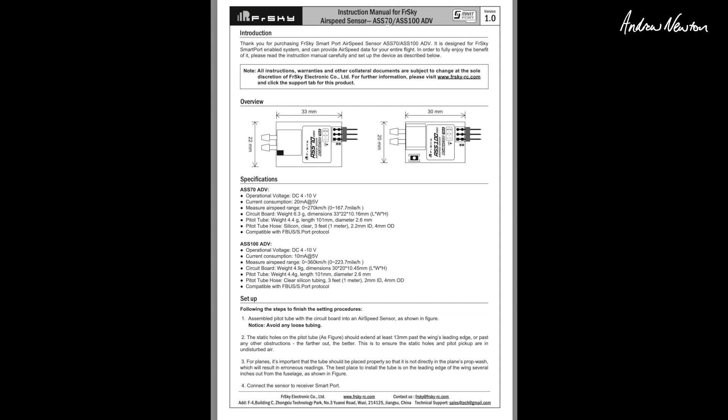Let's have a quick look at the manual — ASS70 and ASS100 advanced versions. The non-advanced versions have been around for quite a few years. Operating voltage 4 to 10 volt, compatible with F-Bus and S-Port protocol. You should note: the static holes in the pitot tube should extend at least 13 millimeters past the wing's leading edge or past any other obstructions — further out the better. It needs to be away from prop wash and not too close to the fuselage so you get nice, clean, undisturbed airflow onto the pickup holes.